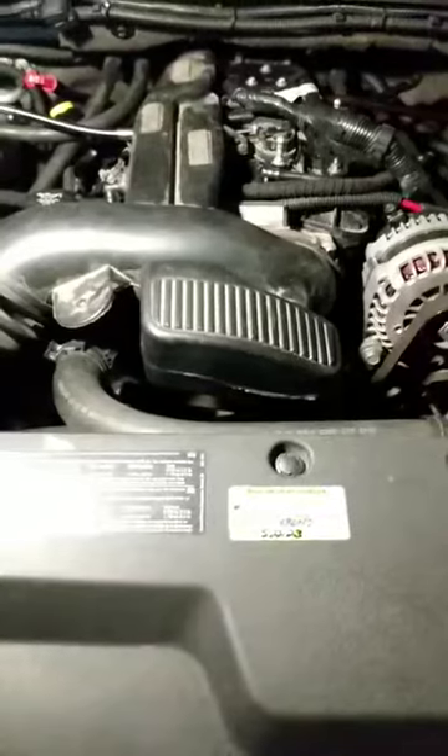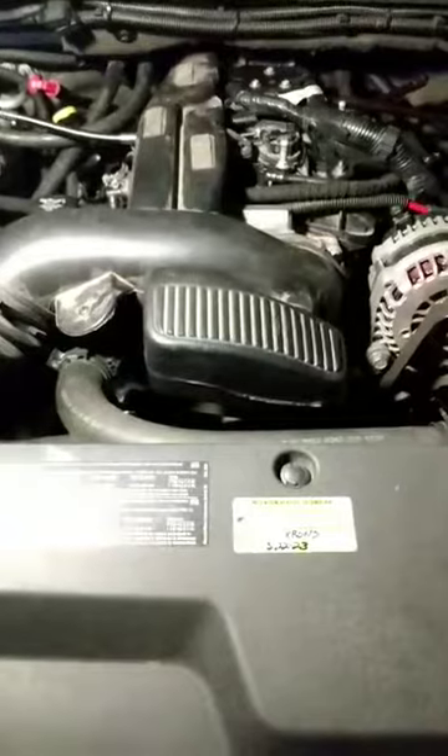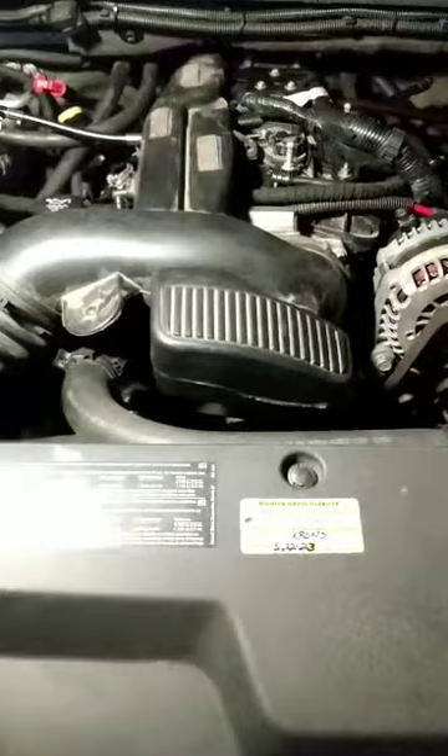The best heads for the street that make the most torque are the 862 or non-Castec 706 heads. Those are good up until they went to direct injection in 2014.